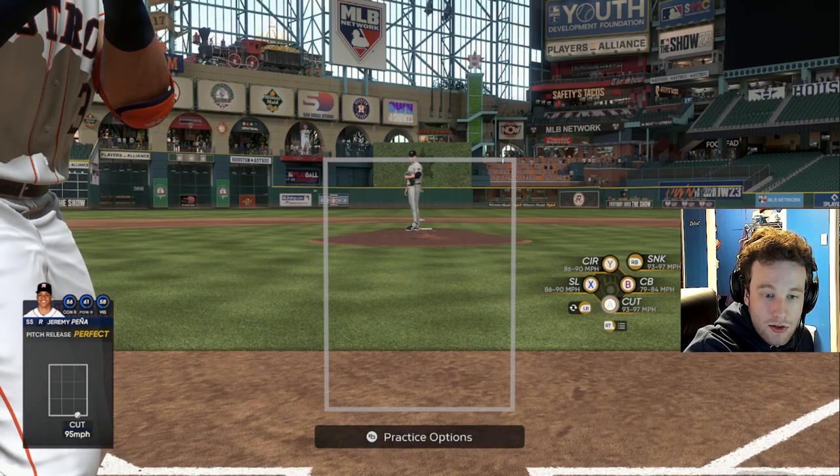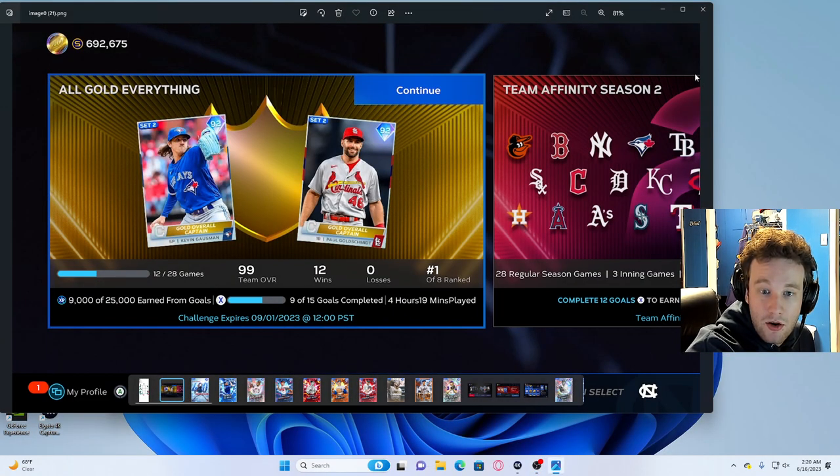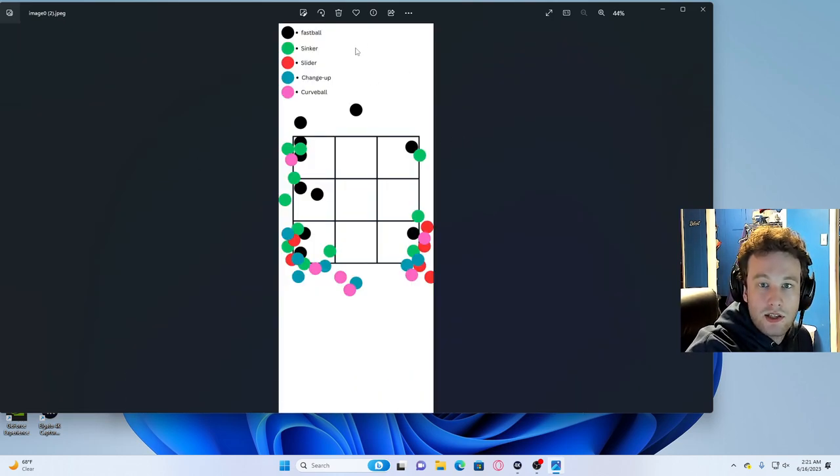I do have this little resource right here. I made this a couple of years ago when some friends of mine were getting into the show. You can see I've broken down each primary pitch type. Obviously there are variations — a cutter is almost very similar to a normal fastball unless it's thrown way slower.